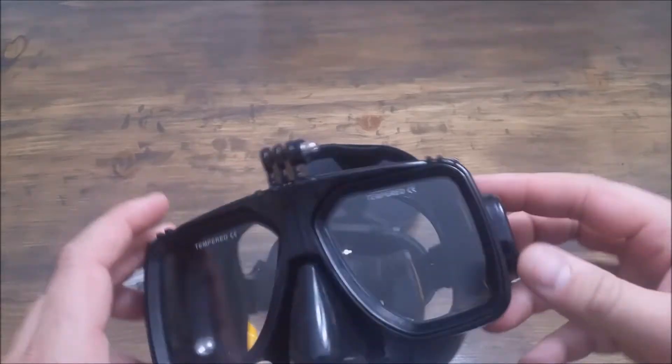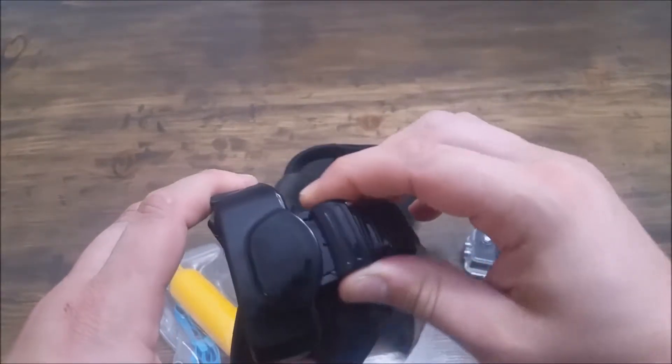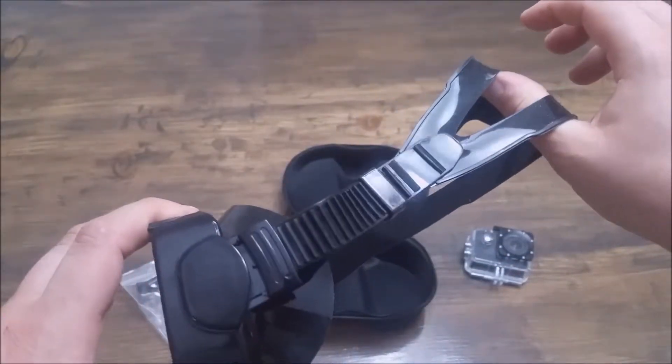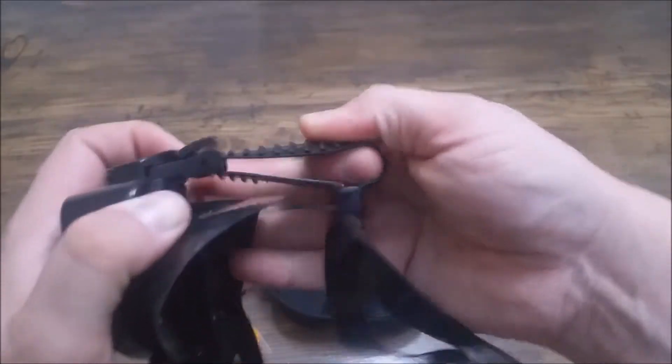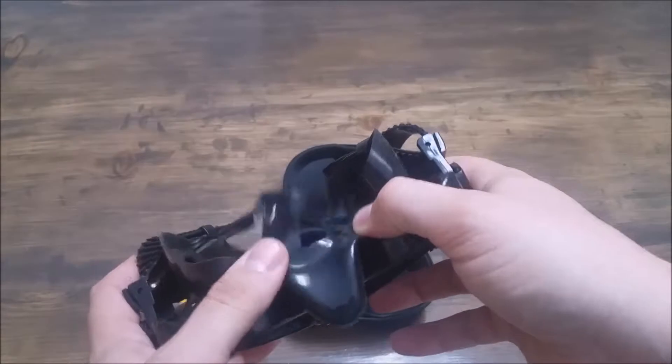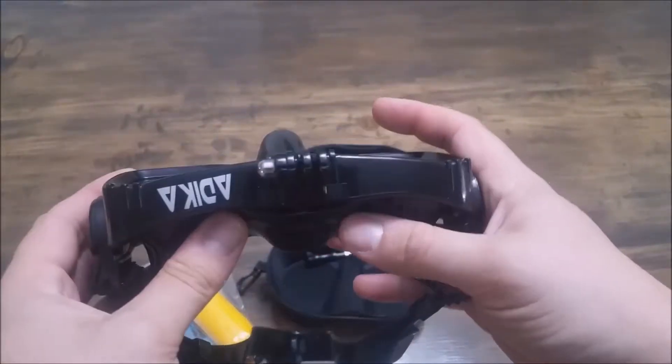So here's the goggles. A couple of features that I really like — I love that these pivot because I like to have my strap a little higher. Nice and easy to adjust the straps here, you can just pull it and you can see it holds tight. I really like that the silicone is soft; it's not a hard silicone so it's actually quite comfortable to wear.